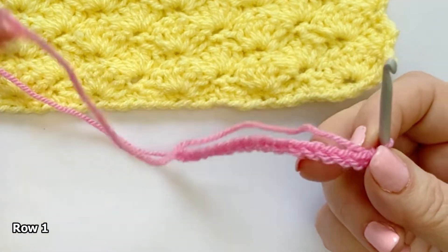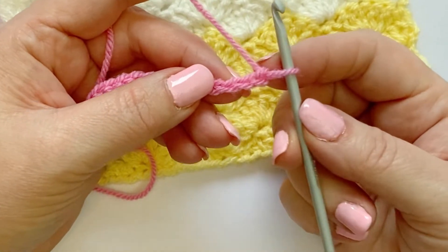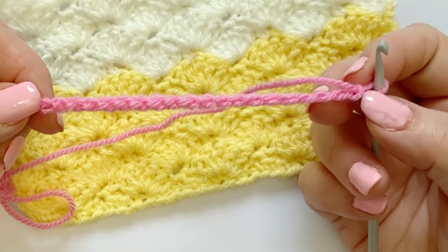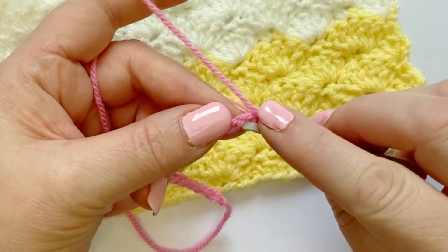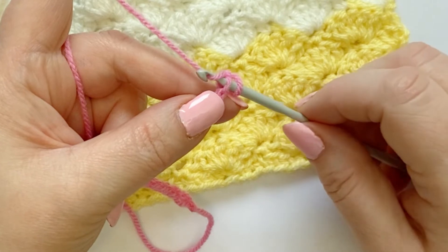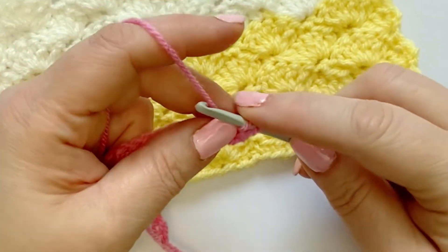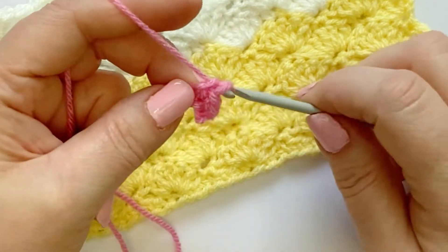So for our base row of single crochet we are going to make one single crochet into the second chain from your hook — not the first one, the second one. I like doing this in the bump on the back of the chains. To single crochet: put your hook through the loop, twist the yarn to catch it, pull it through, twist the yarn to catch it again and pull it through. We do this all the way across — 19 chains for our six stitch plus one repeat, so that's 18 plus one.